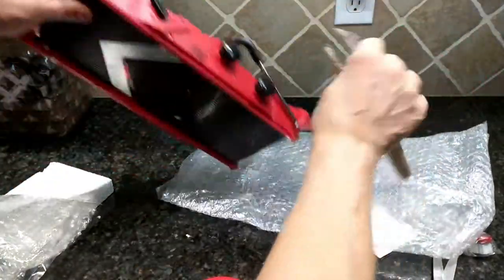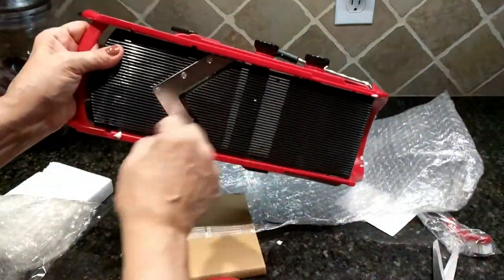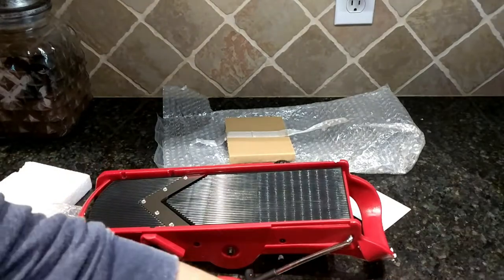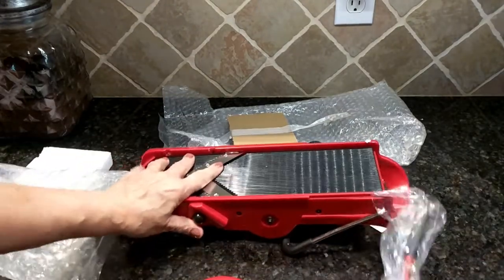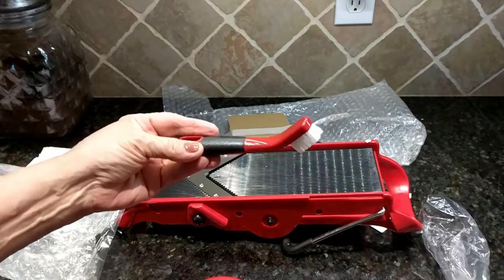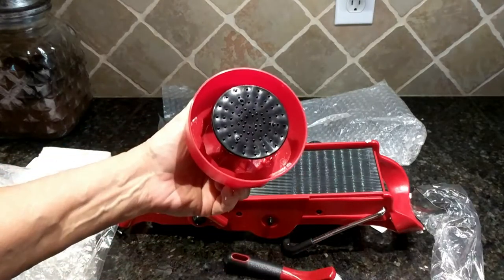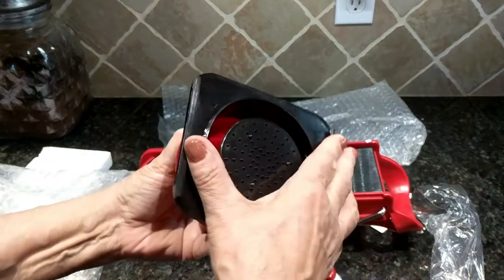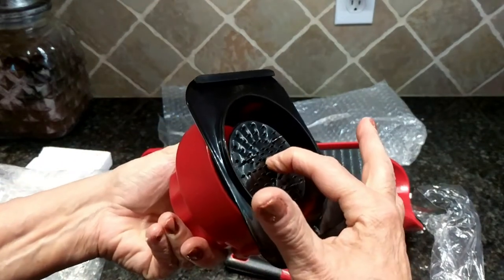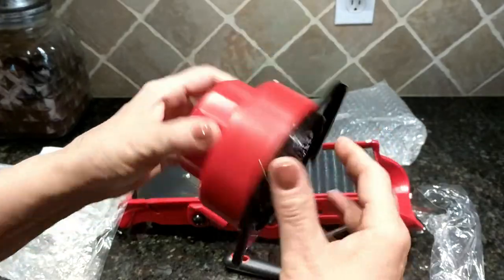It seemed to be packaged okay, and once I clean up this mess and wash this all down — it comes with a nice cleaning brush, and this is your guard, so you would stick your vegetables in there where that spiky area is.